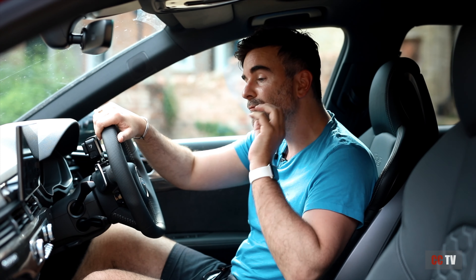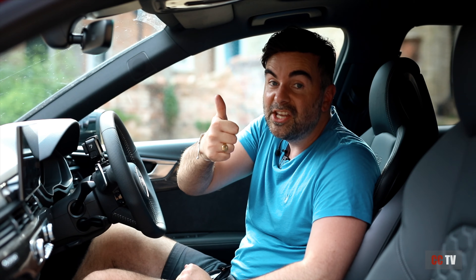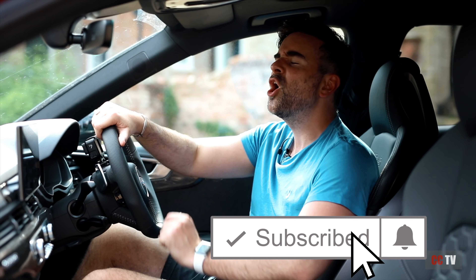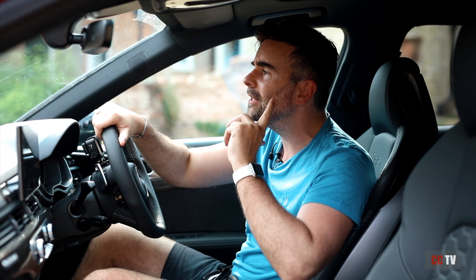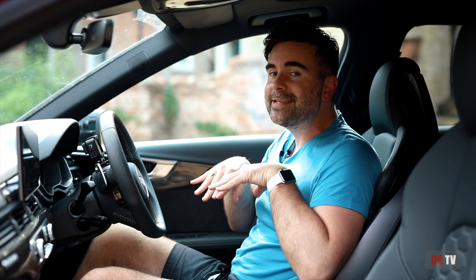Thank you so much for watching guys. We've got a full review coming out on this beauty the RS4 — don't forget, give us a cheeky like, stay subscribed, press that button and we have loads more content coming out. Isn't that right Ads? Yeah loads. Comment down below and I'll see you on the next one.